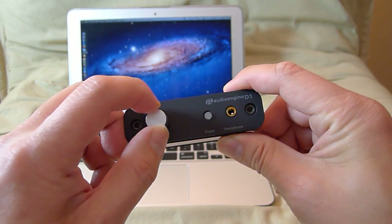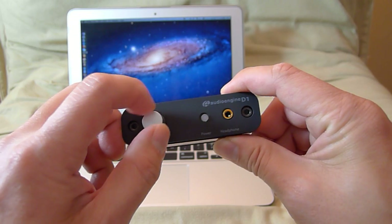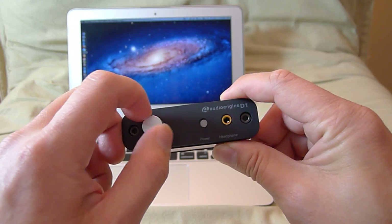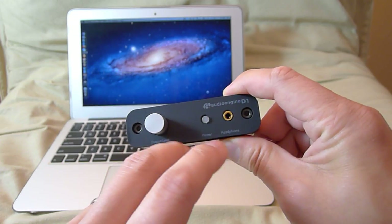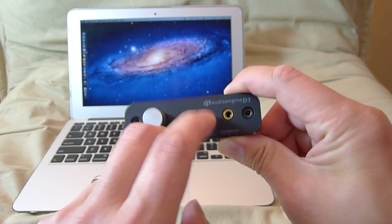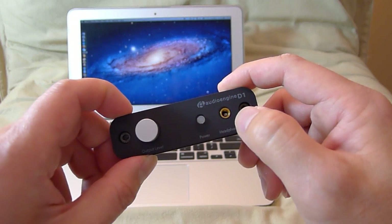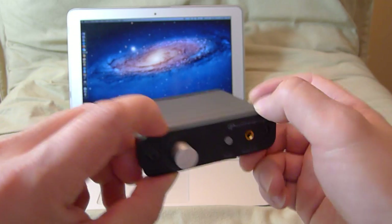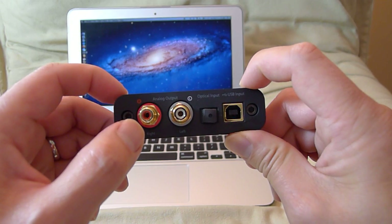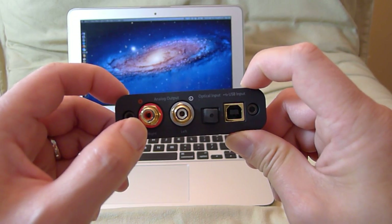You have your volume control — there's no on/off switch on the volume itself, it's just a pot. The on/off switch is right here where it says power, so you turn that on and off. Then you have your mini jack for your headphones.